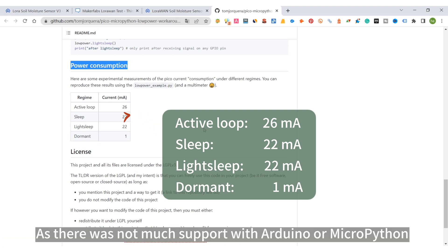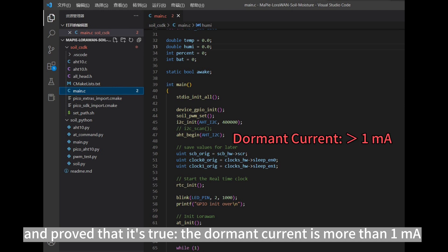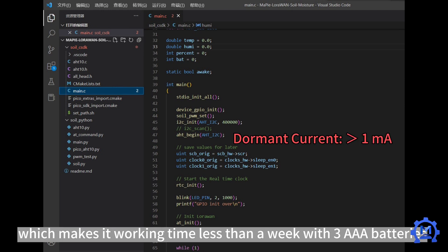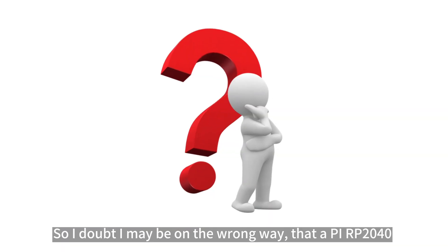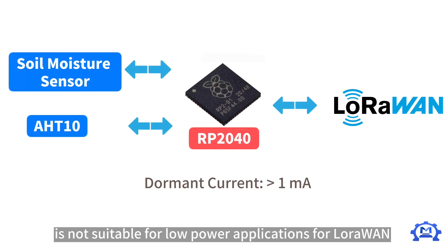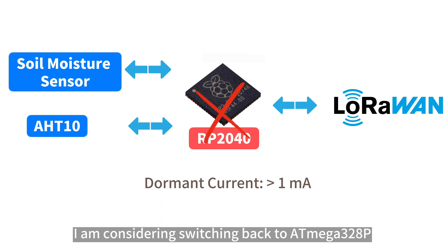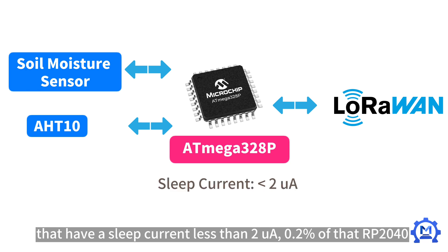Since there was not much support with Arduino or MicroPython, I had to switch to the RP-2040 C SDK and test it myself. I proved that the dormant current is more than 1 mA, which makes the working time less than a week on three AAA batteries. This is not acceptable. So I suspect the RP-2040 may not be suitable for low-power LoRaWAN applications, and I am considering switching back to the ATmega-328p, which has a sleep current of less than 2 µA — about 0.2% of the RP-2040.